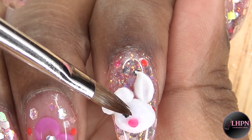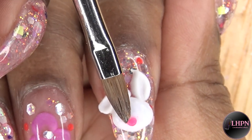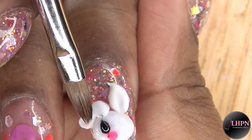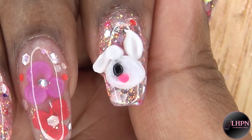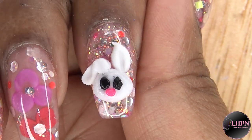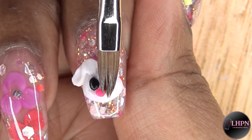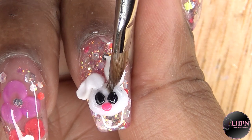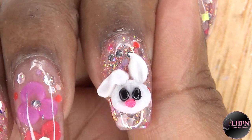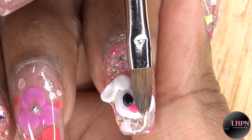Next I go in with a small bead of black acrylic, still with the number four brush, and make a slightly bigger oval shape. The black acrylic can get kind of messy so you want to be fast — if it dries you won't be able to get the black color off. As you can see I'm steadily wiping, trying to keep my bunny face as clean as possible, and making sure the second eye is the same shape as the first.